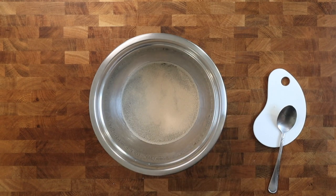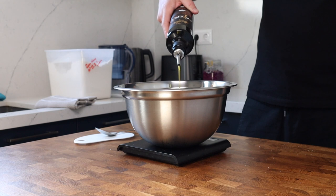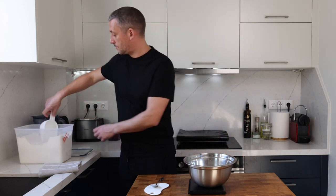I don't need to activate this yeast, but if that's a process you normally follow then please do — I'll leave some notes in the video description about that. Follow up with 15 grams of good quality olive oil, and next I'm adding 400 grams of strong white flour.